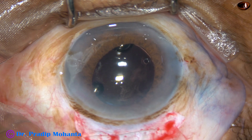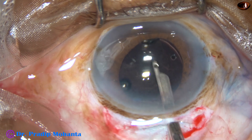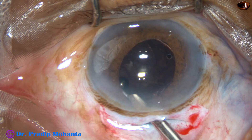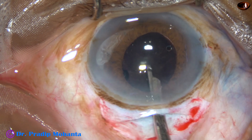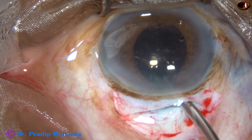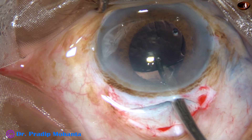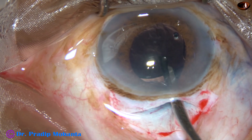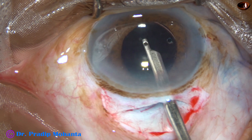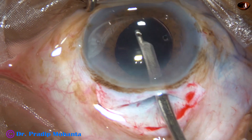Colleagues, you must learn SICS. In difficult cases, PHACO may not be a good option. In those cases — say, in very hard cataracts — SICS or even ECCE with nice sutures are very good options.